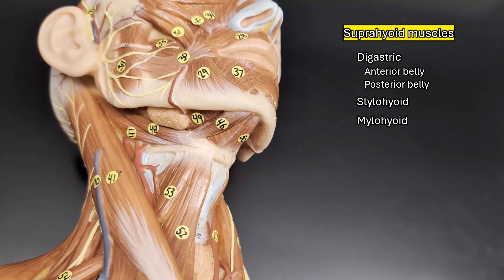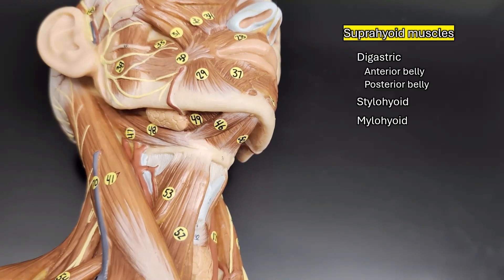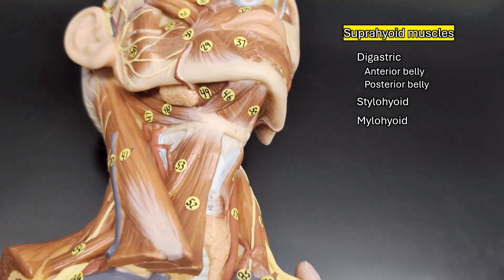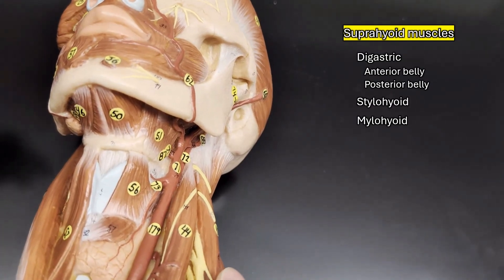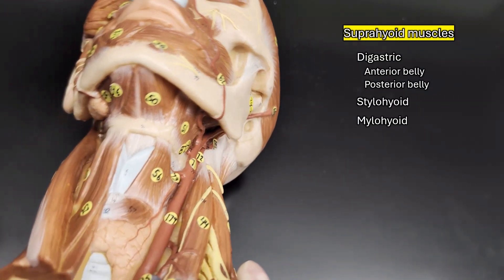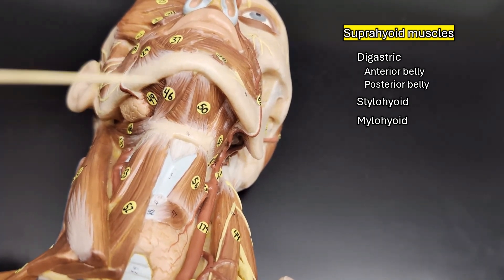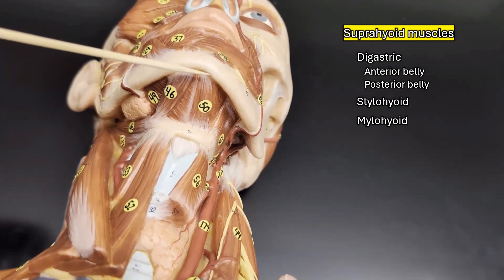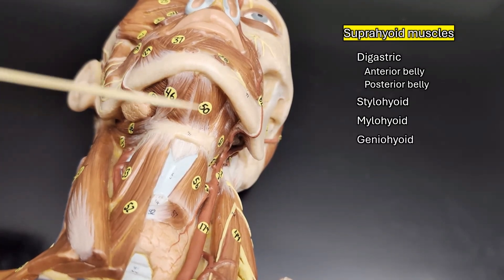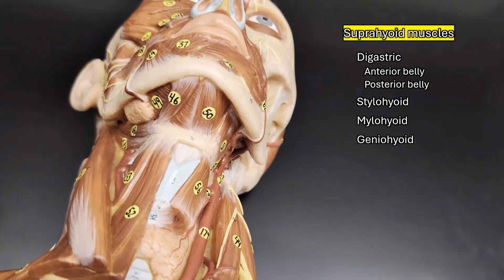Remember, as far as muscles go, you are symmetrical — if you have it on the left, you have it on the right. Most muscle models peel away a layer to show the deeper muscles, and that's what we're seeing here. Underneath the mylohyoid, which runs diagonally, there's the geniohyoid, which goes right from the inside of the point of your chin straight back to the hyoid.